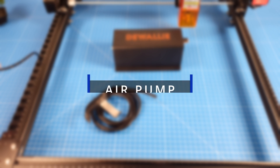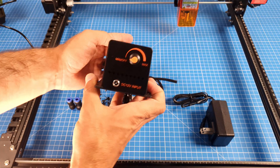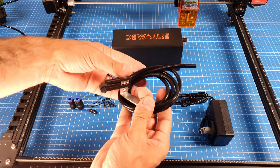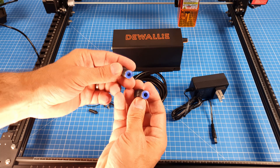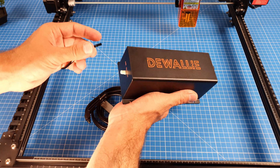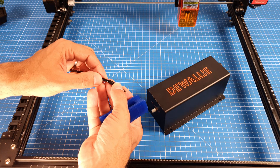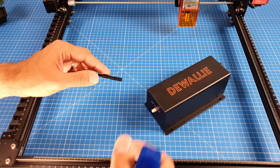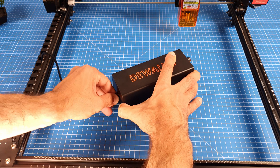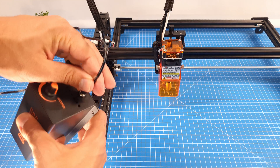We have arrived at our second recommended accessory. After installing the air assist nozzle we need an external air source. This little adjustable-speed air pump comes with its own air hose and some adapter fittings in case you have a different hose diameter, which we do. We can solve it simply by cutting off a small part of the tube and plugging them together. Attention: this thing is pretty loud, so calculate with that.